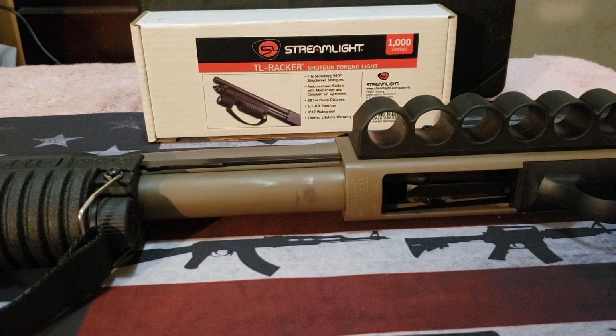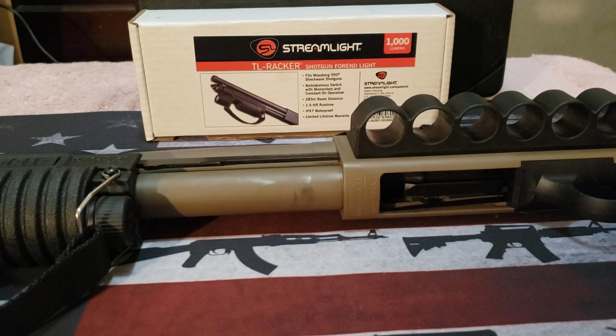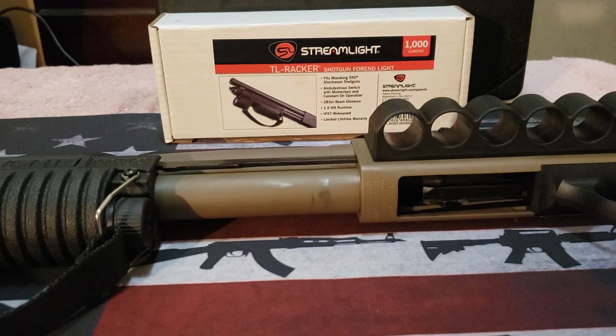Hello folks, I am back with the firearms product review and this time it's going to be on the Streamlight TL-Racker. This is not a new product — it's been out for quite some time. The first time I saw this was on Mr. Guns and Gears' video on it, and he did a great review on there. I suggest you watch that video to get a little further in depth.